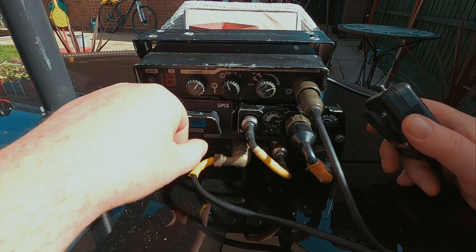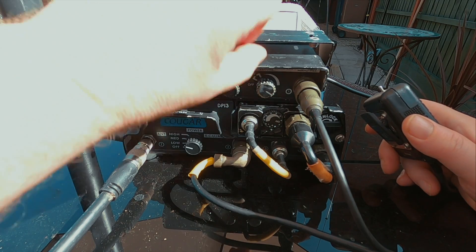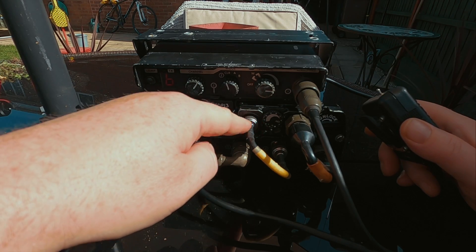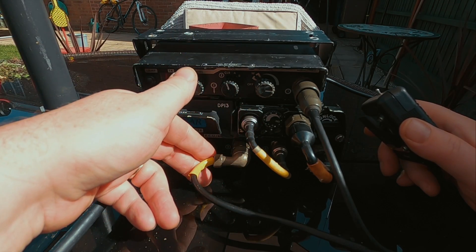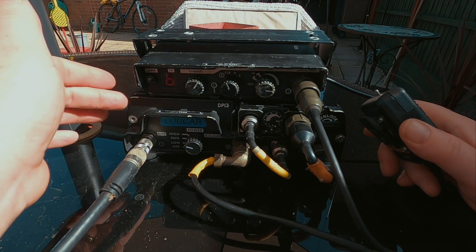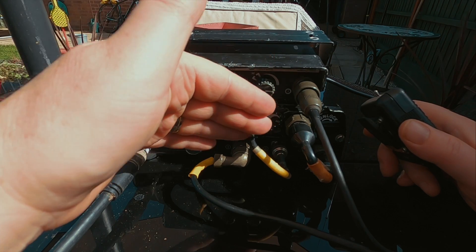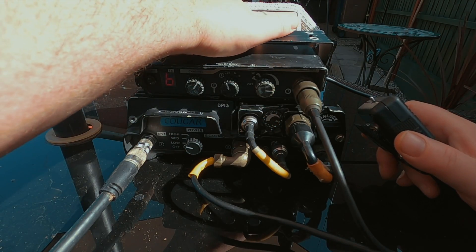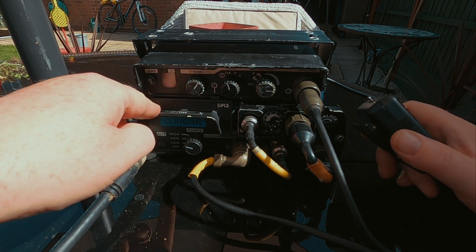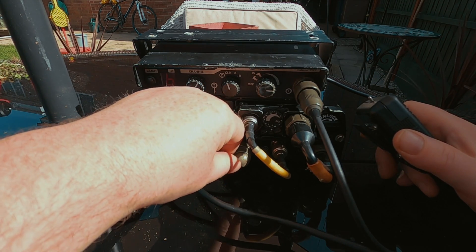It's pretty bulletproof as well — this one's had a few knocks by the looks of it, but it's all still working. You can get the accessories and ancillaries still; there are still suppliers of mostly used equipment, but you can still get some of these units and ancillaries in genuine new unused condition as well, so there are a few still in circulation. This one was Dutch police — this particular unit, hence the DP on there. A really nice bit of gear to have in the collection.